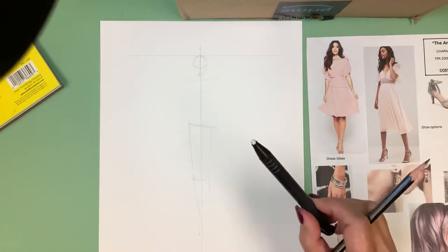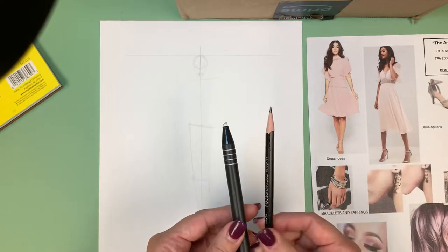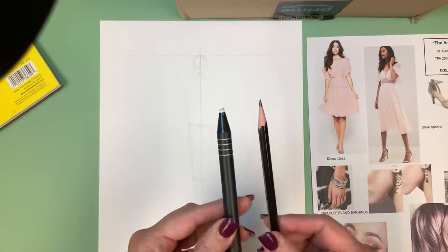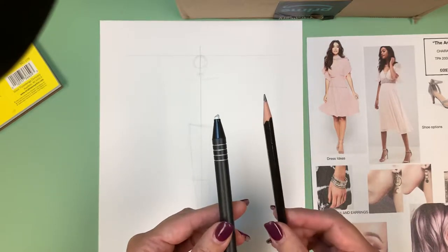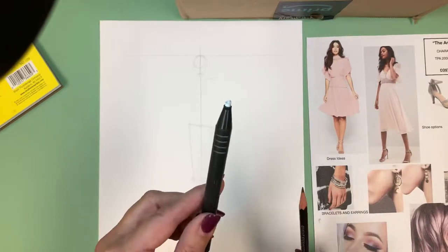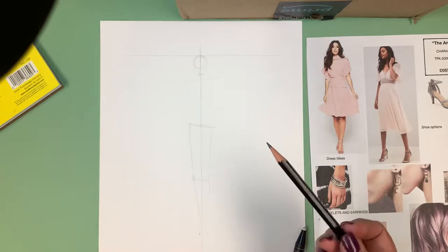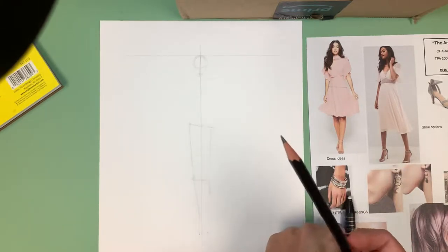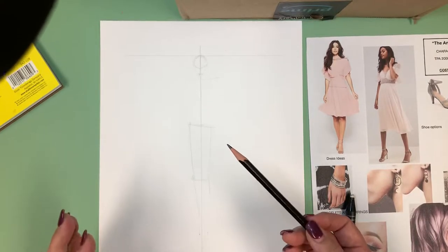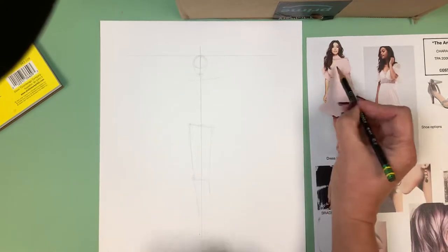My eraser is as much a drawing tool as my pencil. I'm going to be putting pencil down and removing pencil — both are equally important. Don't ever feel scared of putting pencil down because you can always erase it. If you draw with a pretty heavy hand, as I tend to do, you can use a harder lead pencil which gives you a lighter line that's easier to erase.